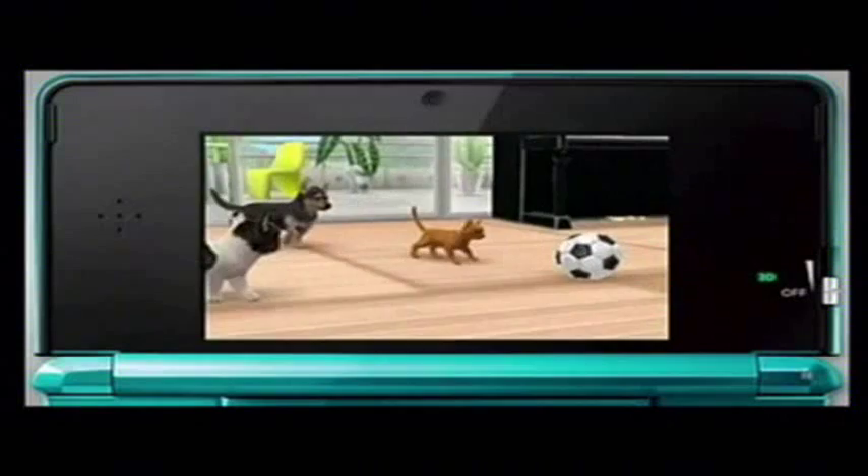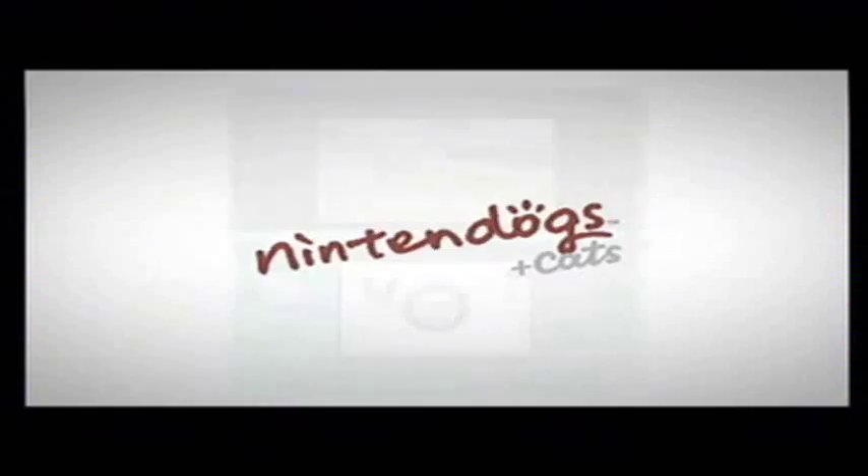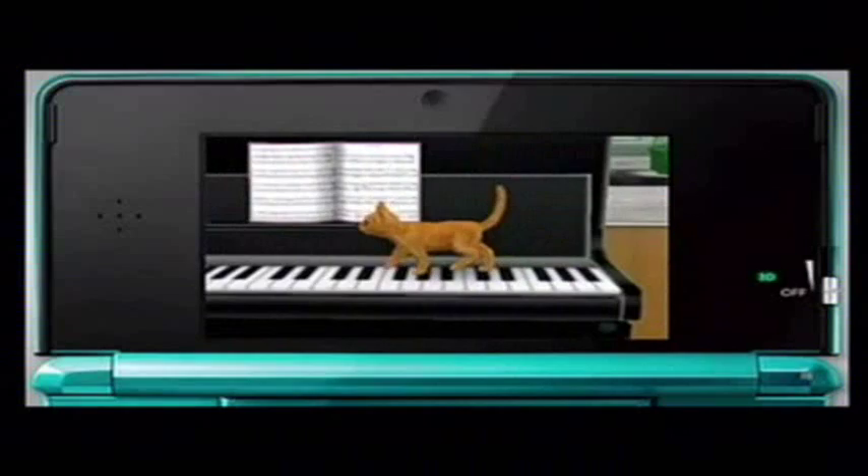Puppies and kittens are waiting to start a brand new life with you on Nintendo 3DS. Nintendogs plus Cats.